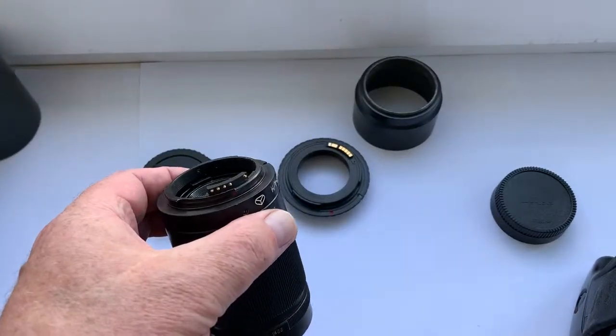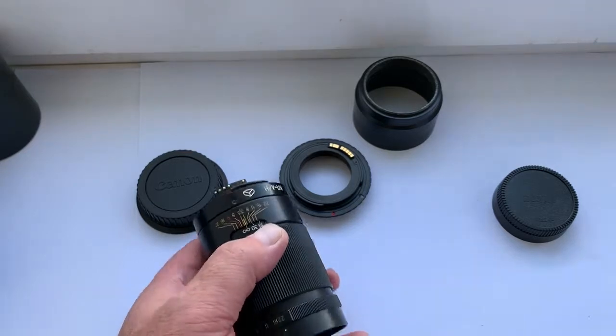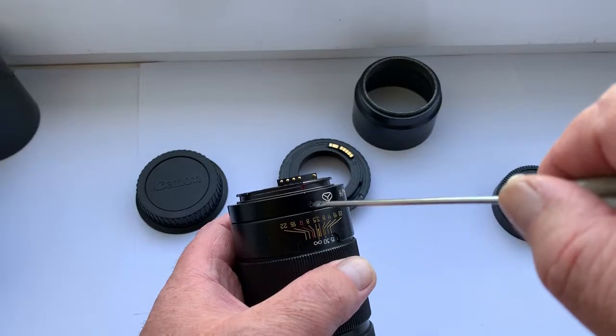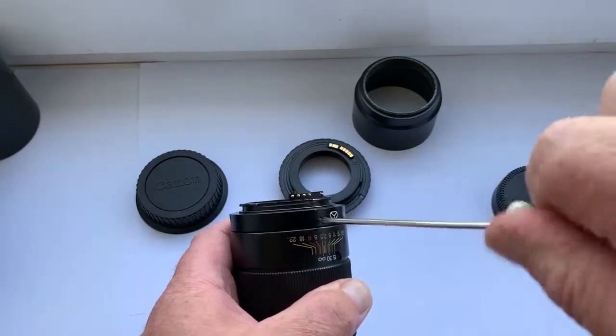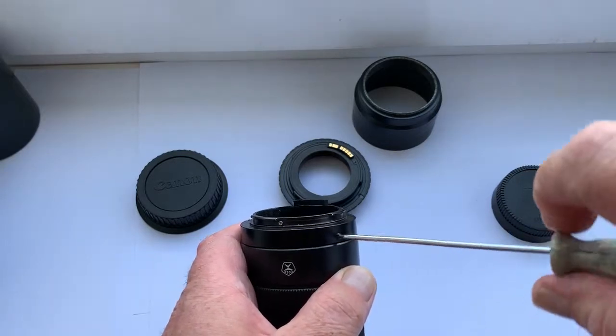For your choice, the lens may also be purchased with a Canon bayonet and a programmable Dandelion chip for Canon.